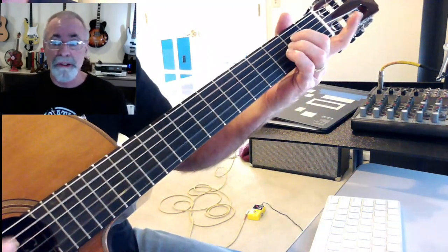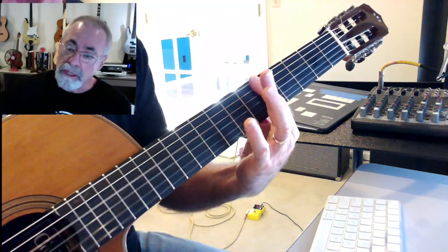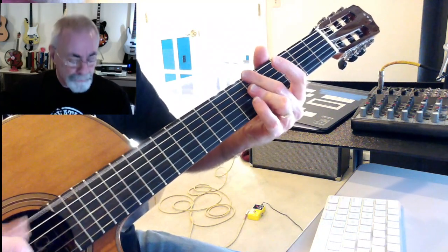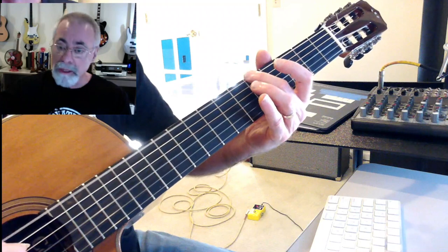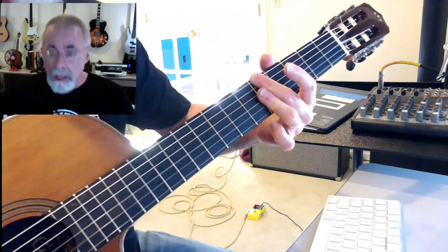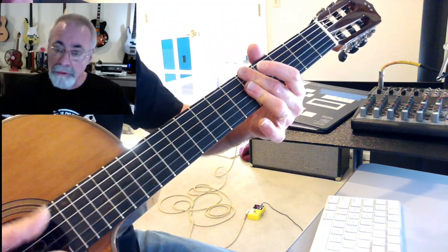And then of course back around in a circle. For the A minor, you can actually play it two different ways. One way is with two fingers on the fifth fret — you get your A from the root on the sixth string, ignore the fifth string, and use your third finger to jump over the fifth string.